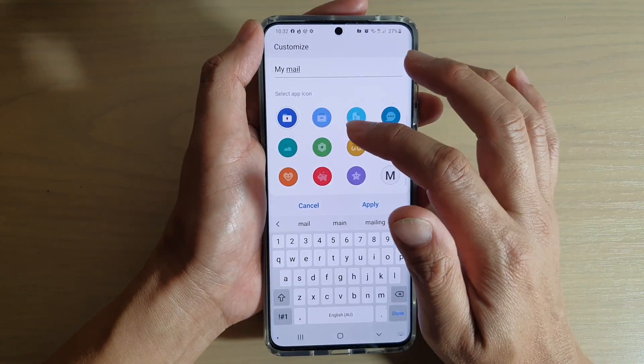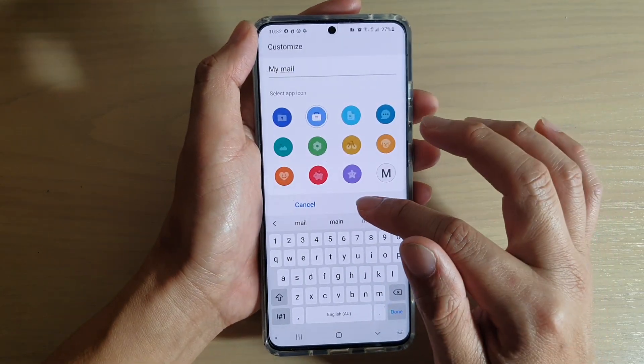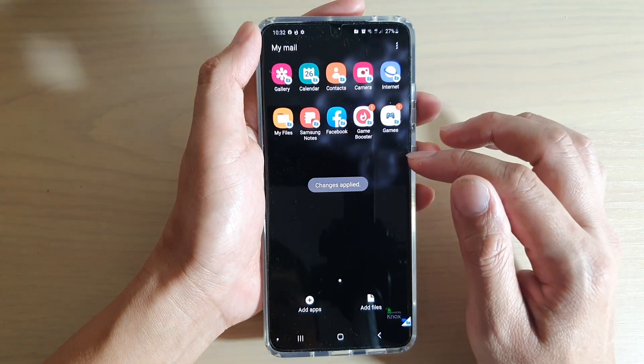Then here you can choose a different icon — say, a suitcase right here — and then tap on Apply.